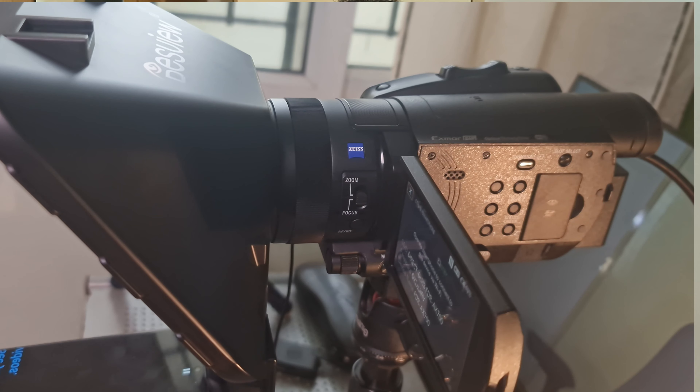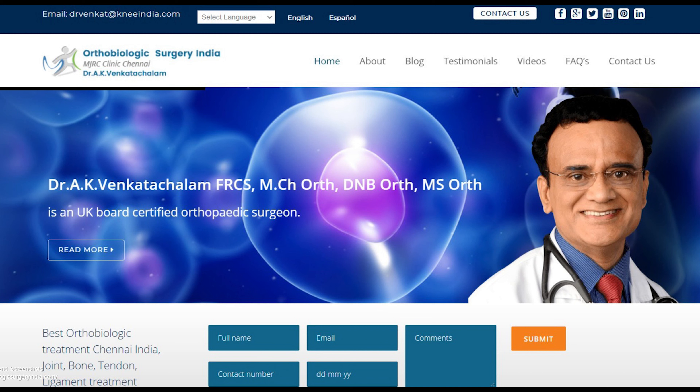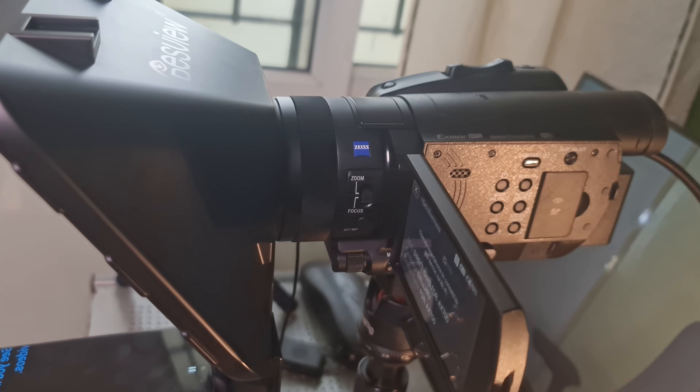In this video I will show you how you can attach a Desview T3 teleprompter to a Sony FDR-AX700 Handycam. The Desview T3 teleprompter is a portable teleprompter. It can be assembled over a variety of cameras including DSLR cameras and mirrorless cameras.